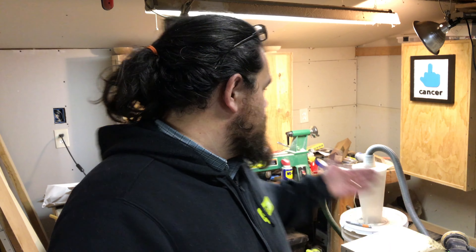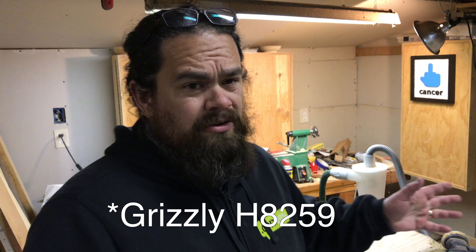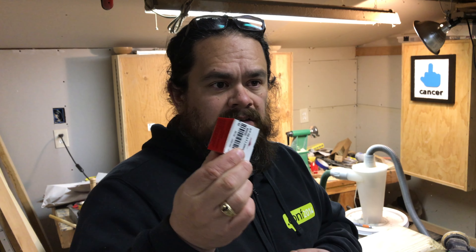Mine is the 10 by 18 lathe from Harbor Freight — probably considered a pretty low-end lathe, but when I first got into this I wasn't sure I'd like it so I didn't want to invest a lot of money. I've been really happy with it. Harbor Freight does 20 or 25% off coupons quite frequently, so I ended up getting mine for less than $200. For a starter lathe and the types of things I turn, it's the perfect size.